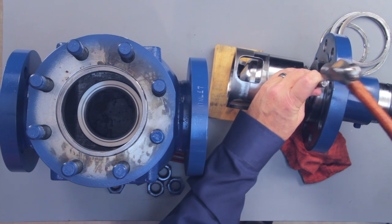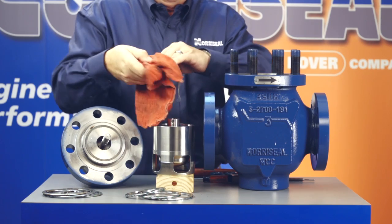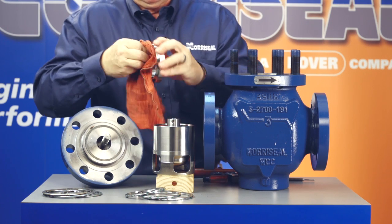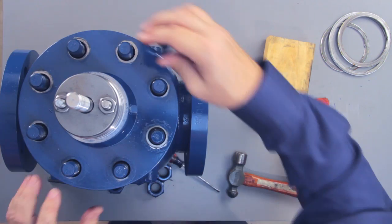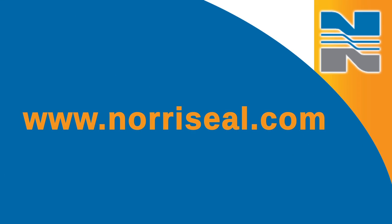Insert the roll pin until it is flush with the outside diameter of the plug. Install the new seat gasket into the seat cavity in the body's bridge wall, and the seat ring into the body's seat cavity. Next, install the new bonnet gasket into the top valve body overhand recess. Mount the bonnet and trim assembly onto the body, and tighten the bonnet to body bolts to the recommended torques, which you can find in the new Series 2700 O&M manual at www.noraSeal.com.